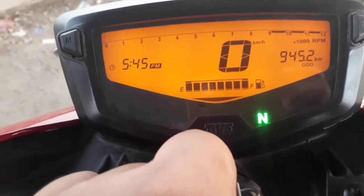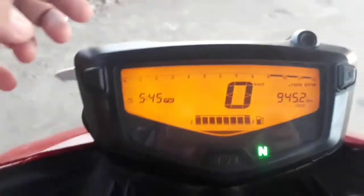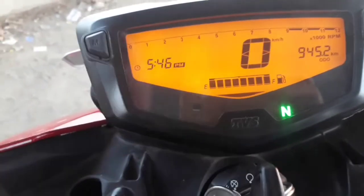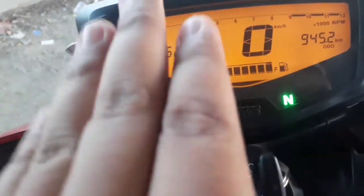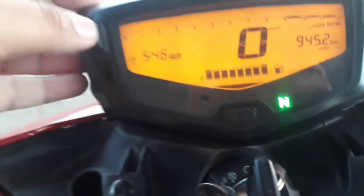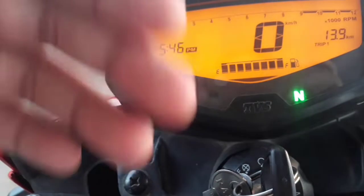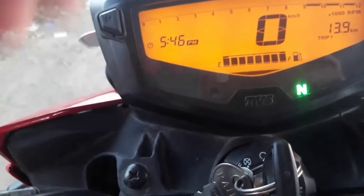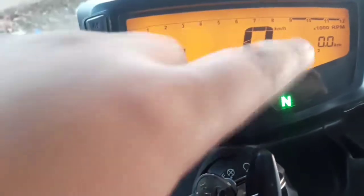As you can see, the auto-meters are very good-looking and awesome. This is the normal meter showing total kilometer, time, and fuel. There is also Trip 1, which shows total kilometers on a trip, so if you go somewhere and come back, you can see how many kilometers you have covered. And this is Trip 2.